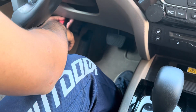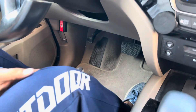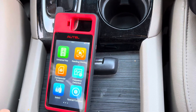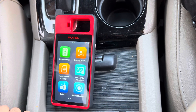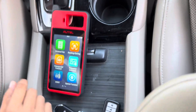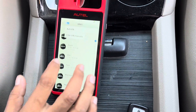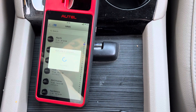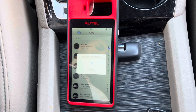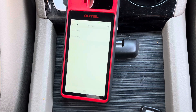We need to connect the device first. After you connect the device — still not connected. Now the device is connected. Scan the car. Smart key.